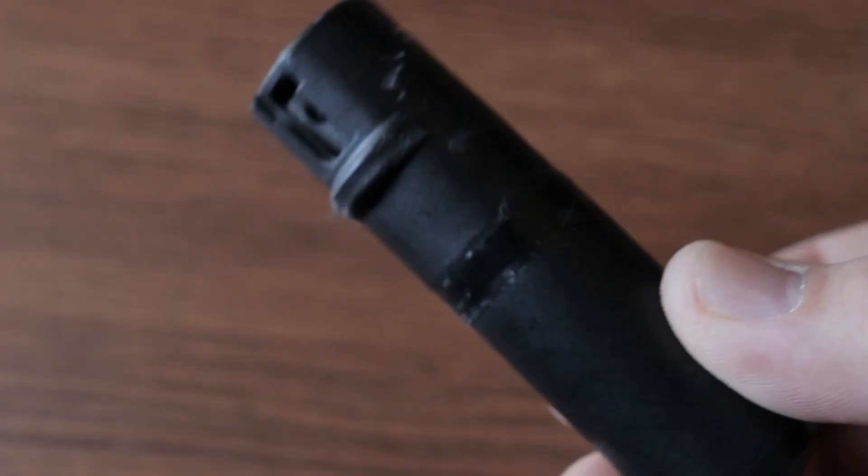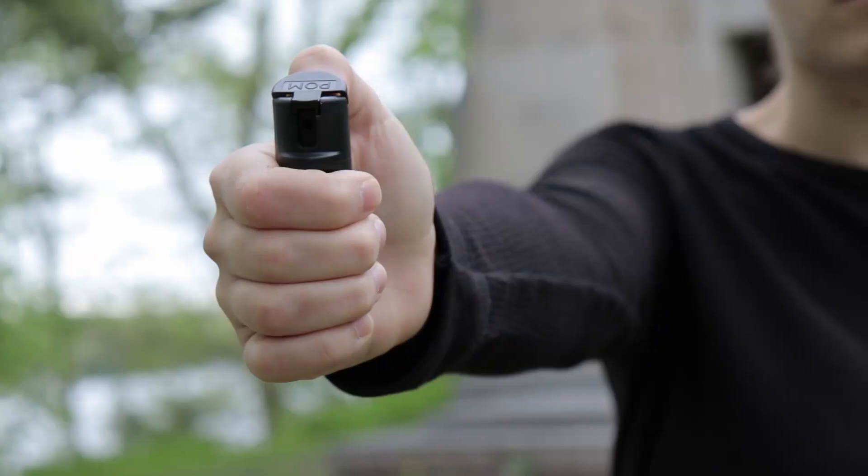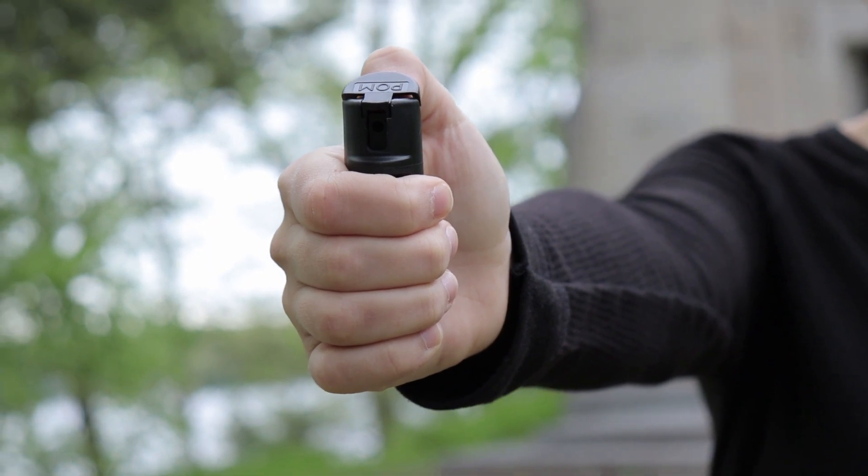Another nice design feature is a little ridge in front of where the spray comes out. When you're holding it, you know to keep your fingers below that ridge so you don't block the spray if you have to use it. Very nice.